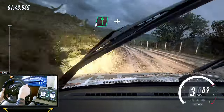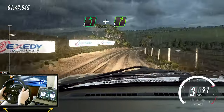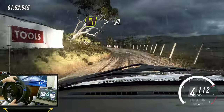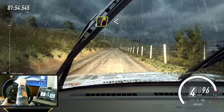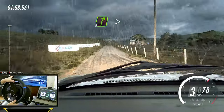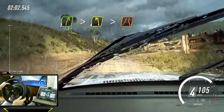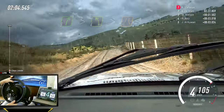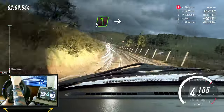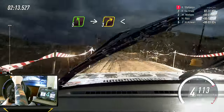Keep right, into six left, and keep right, into six left, and keep right, into five left long, into four left tightens, thirty, four right long, opens thirty, five right long, tightens five left over bump, into unseen three right long, opens thirty.